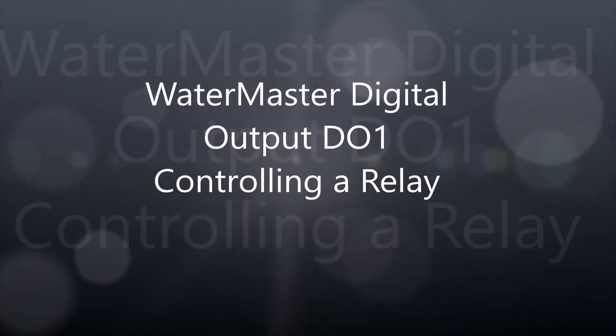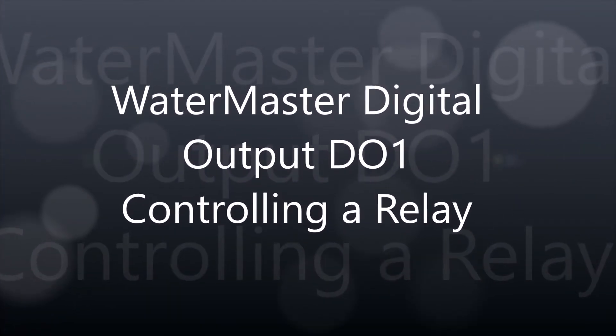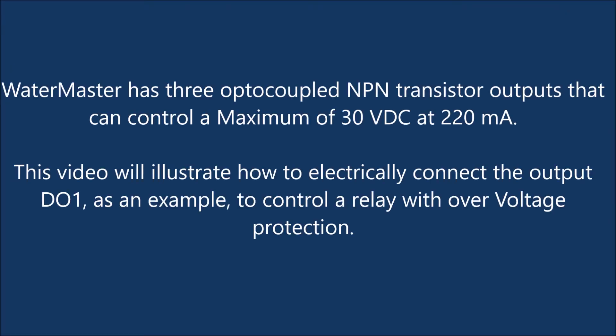Watermaster Digital Output D01 controlling a relay. Watermaster has three optocoupled NPN transistor outputs that can control a maximum of 30 volts DC at 220 milliamps.